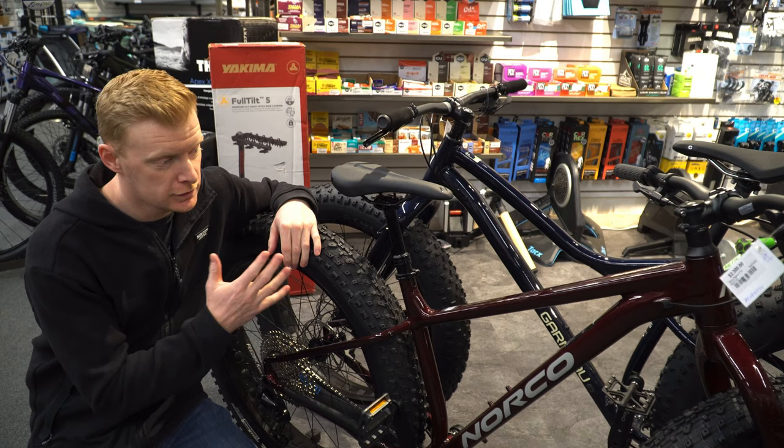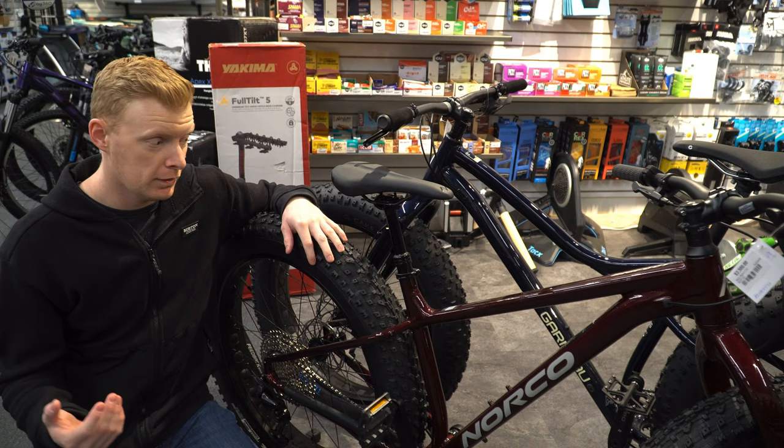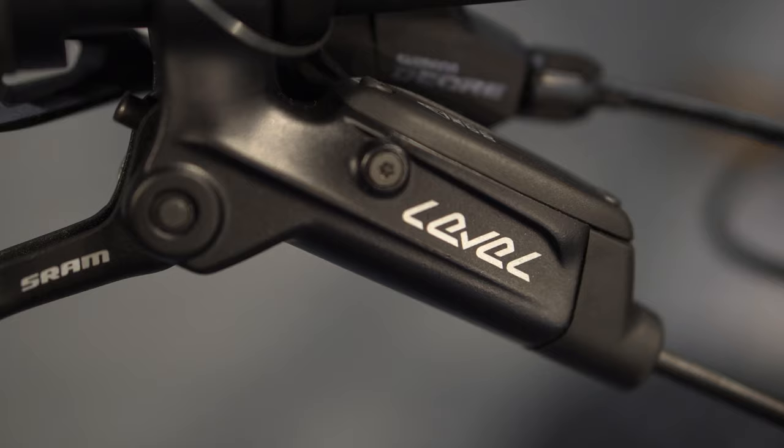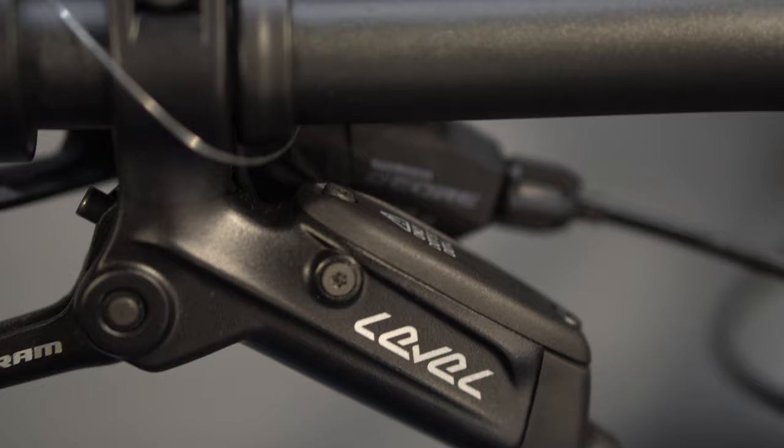The Bigfoot 2 is obviously Norco's most popular fat bike. There is an entry level and a higher end one, but this one gives you all the features you're looking for in a fat bike. With this model we're looking at Level brakes from SRAM — it's a double piston, two-piston brake, but that's going to have a lot of stopping power for what you're doing with this bike.